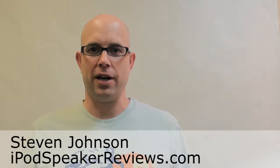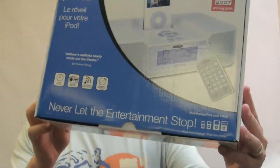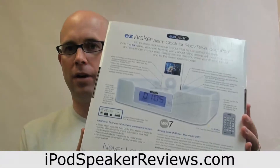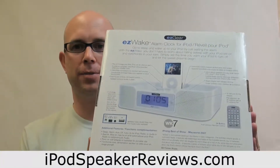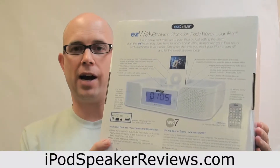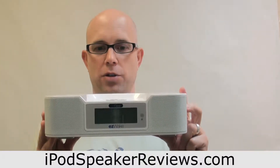Hi! This is Steven Johnson for iPodSpeakerReviews.com and today we are reviewing the Easy Gear Easy Wake iPod alarm clock. This is a typical iPod alarm clock, and on iPod speaker reviews we typically rate things pretty highly, mainly because we try to focus on the better, higher quality units that people are actually interested in. This one, however, is not one of those units.